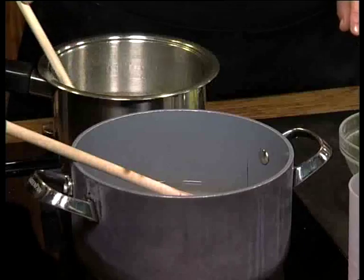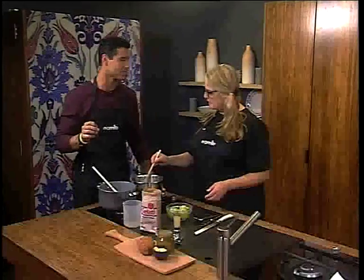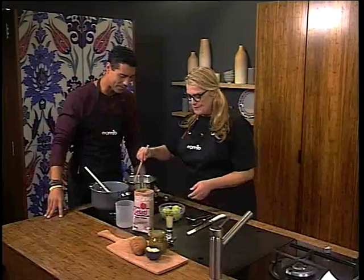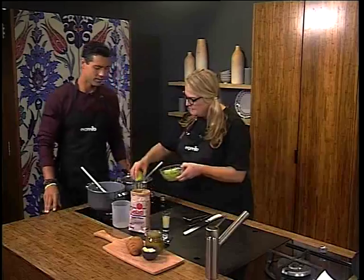We will first get the sugar dissolved. As you work with water and sugar, you need to be very careful — it is very warm. And then we will add the prickly pear — you put it in, but you don't want to burn yourself.